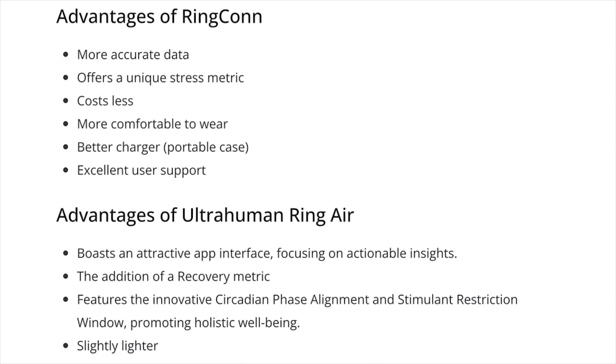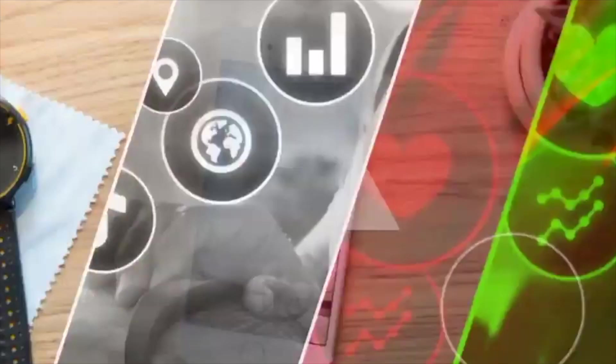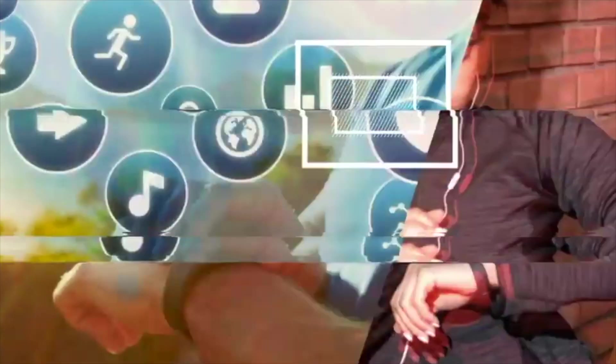The choice between the two boils down to individual preferences and specific needs. As I wrap up this deep dive, it's clear that both RingCon and UltraHuman Ring Air offer compelling packages for those keen on integrating tech into their wellness journey. Whether it's the accuracy and affordability of RingCon or the holistic approach and user experience of UltraHuman Ring Air, the choice is yours to make. Gadgets and Wearables has published detailed reviews of both devices — check them out, links can be found in the description of this video.